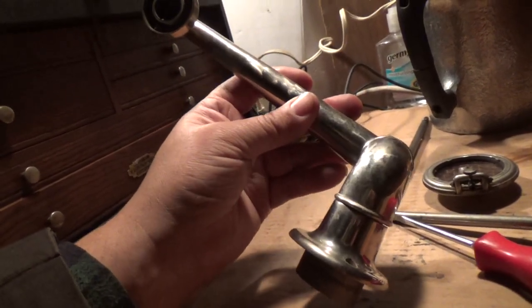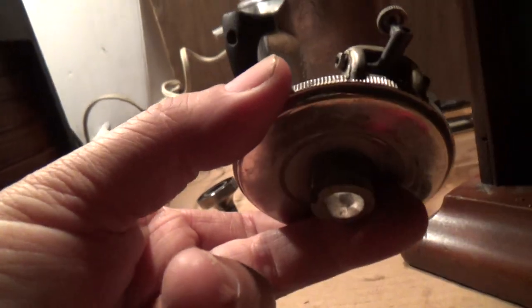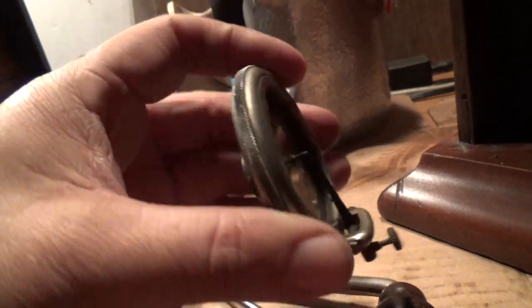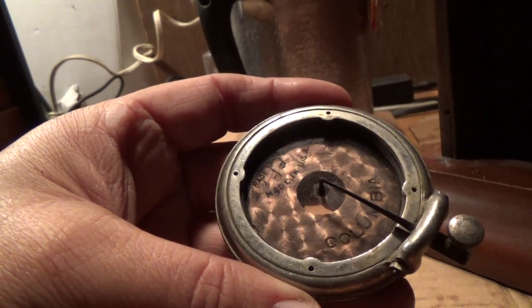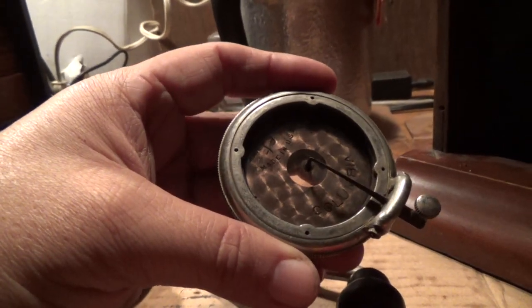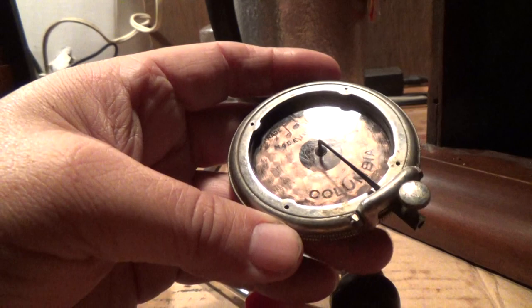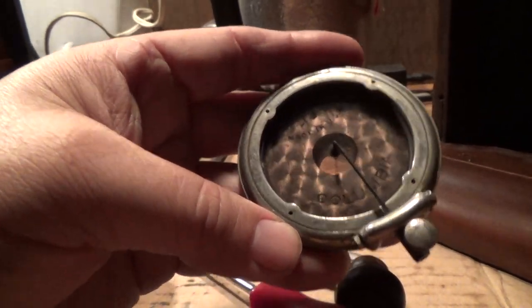This is the reproducer — it just clips onto the end of the tonearm. No isolator gasket; they never used one. This is toward the very end of Columbia's activities in the United States. The British version in the UK did go on until it merged with HMV and became EMI later on, mostly for the record label, although they did continue making portable gramophones over there for quite a while. These are a pain in the neck to deal with.